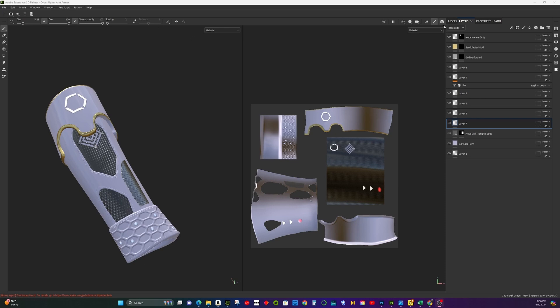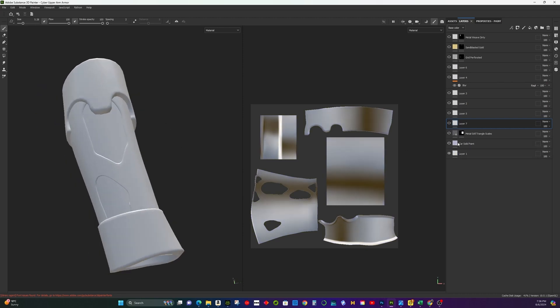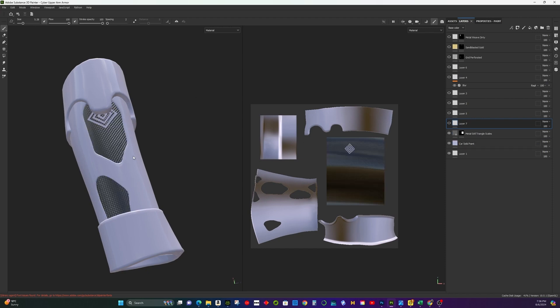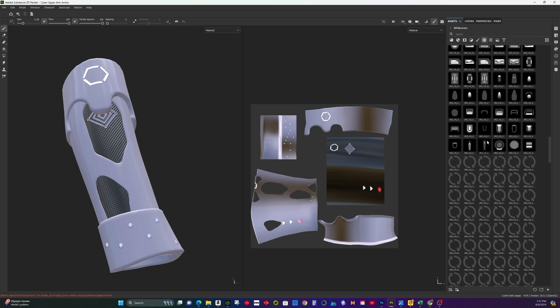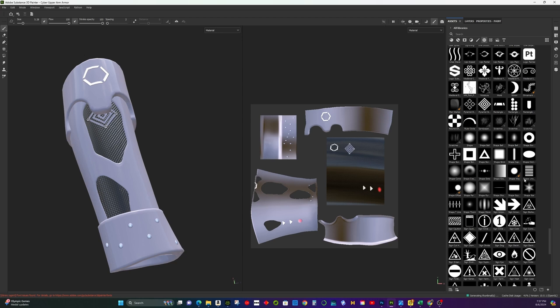Step 6: Texturing the armor in Substance Painter. I've already finished texturing my model — let me disable all the layers and explain the process step by step. For the base layer, I used the Smart Material car solid paint as the overall base material. Then I applied metal grid as the inner part of the armor. Next, I added another layer and used alpha to create a glow pattern, selecting the base color, height, and emissive texture in the properties paint section, then chose the alpha and printed it onto the model.